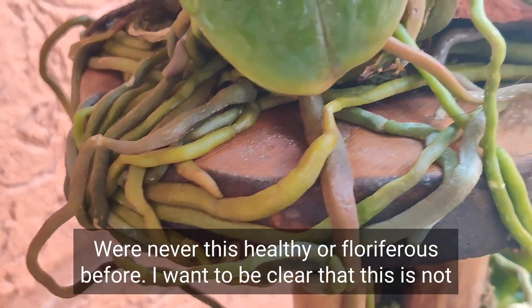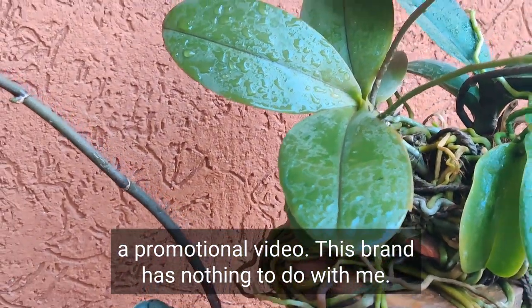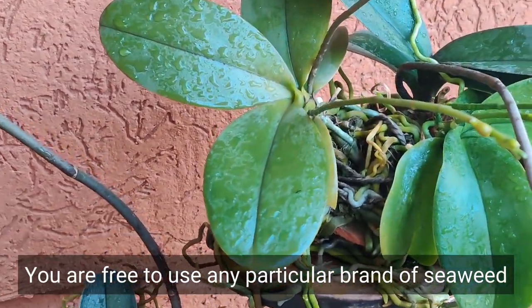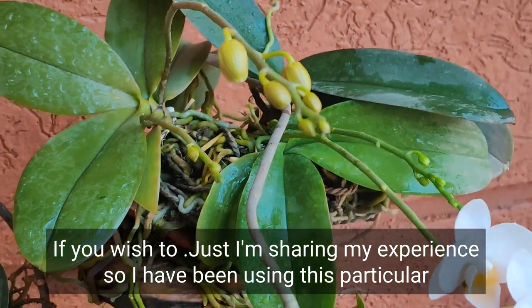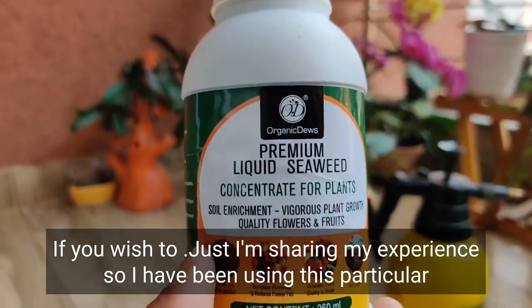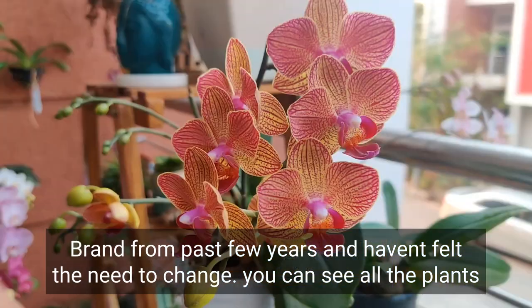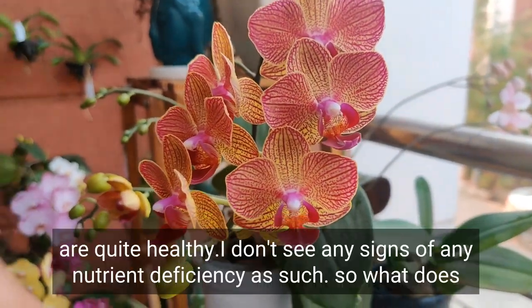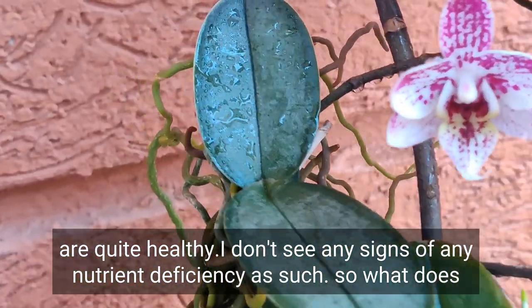I want to be clear that this is not a promotional video — this brand has nothing to do with me. You are free to use any particular brand of seaweed if you wish; I'm just sharing my experience. I have been using this particular brand for the past few years and haven't felt the need to change. You can see all the plants are quite healthy and I don't see any signs of nutrient deficiency.